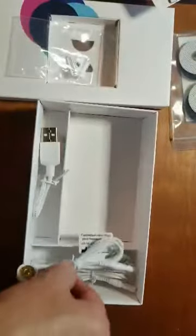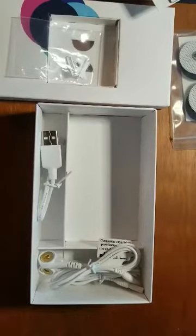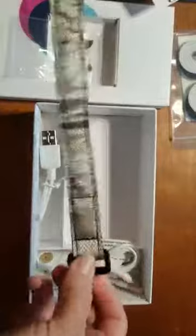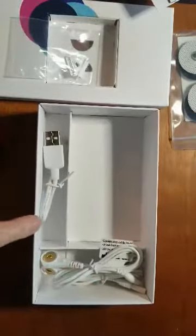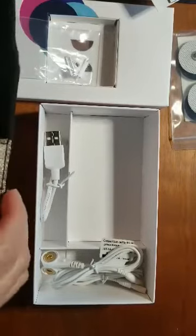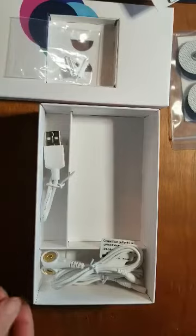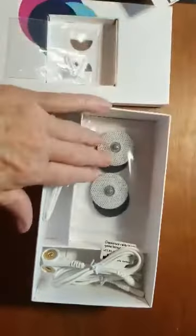And that is your Healy box. Also, as mentioned, you'll get your wristbands. They'll be shipped separately or they'll be in the cardboard box that this box is shipped in, so they will not be in the box with your Healy. That is your Healy what's in the box video. I hope that's helpful for you guys — if you have any questions, reach out.